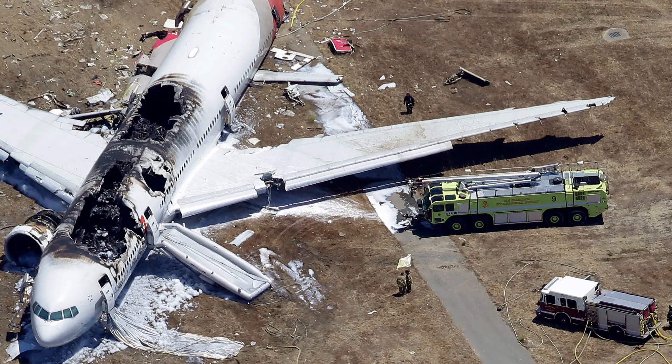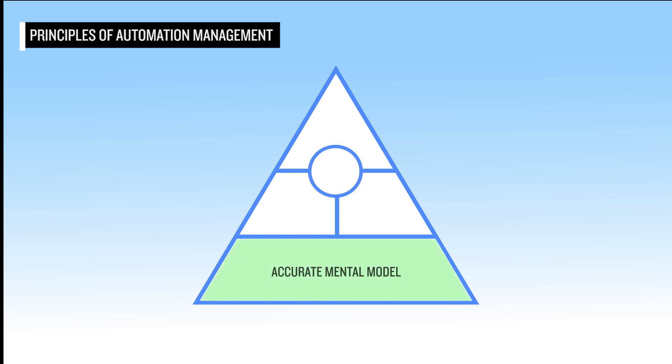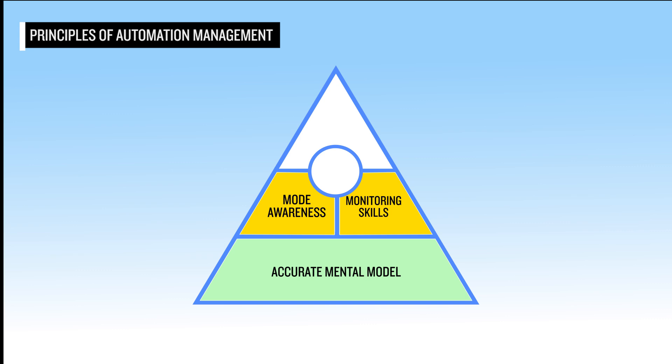Most automation-related accidents can be attributed to a breakdown in at least one of four principles. Those principles are: an accurate mental model of the flight, both present and future; mode awareness and monitoring skills, which requires the pilot to understand what mode is selected and verify that the aircraft is doing what is asked. Finally, as the pilot in command, if automation is taking the aircraft where you don't want it to go, a pilot must choose the level of automation required to get the aircraft back on track. You may need to lower the level of automation to include disconnecting and hand-flying.